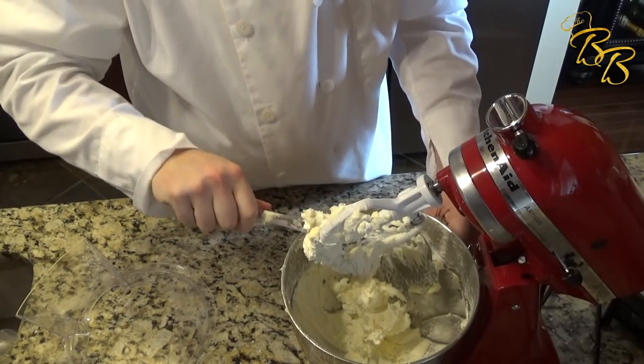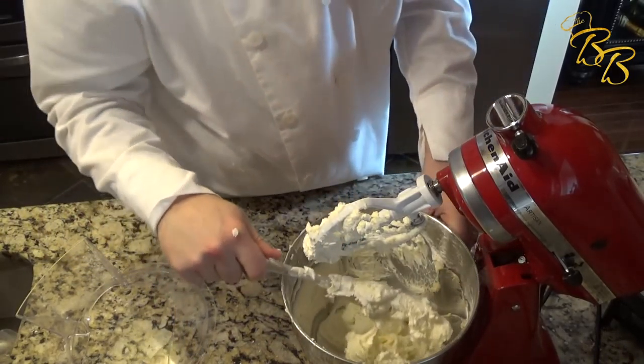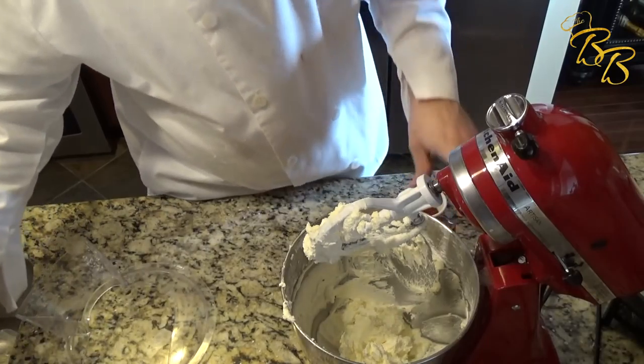You can add a gel food coloring if you wanted a certain color. I'm not going to do that on this one, but it's very easy to do. Just don't add liquid food coloring, as it changes the consistency of the buttercream.